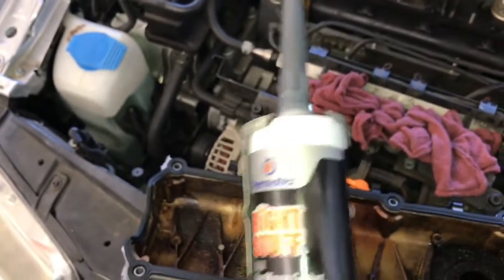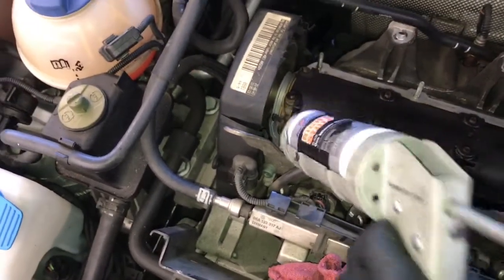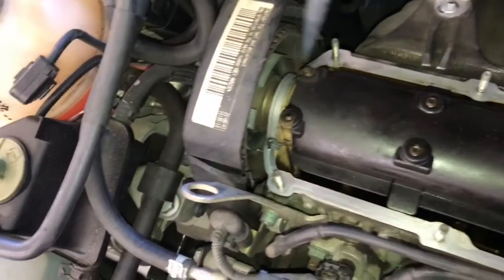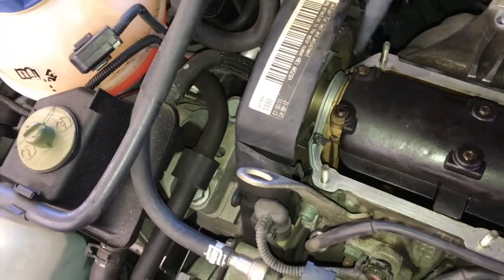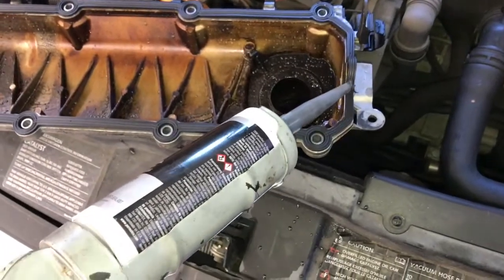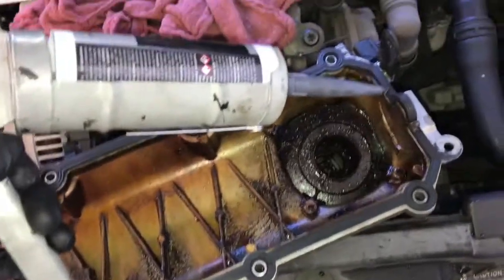I like to use The Right Stuff made by Permatex — I will link this up in the description. Put a little bit in the corners of the cam lobe area, and on the opposite side just a small dollop is all you need. Then go to the front of the gasket and put some here on the cam lobe, here and here.